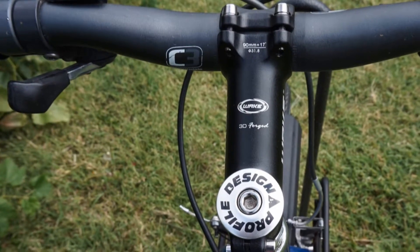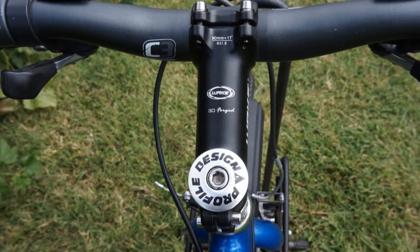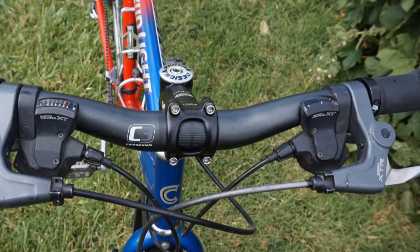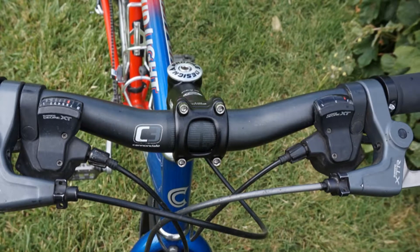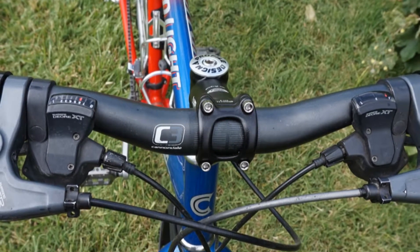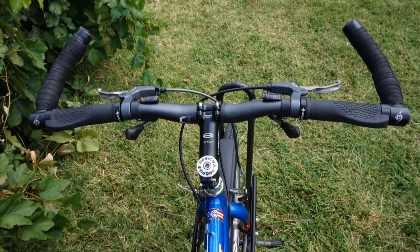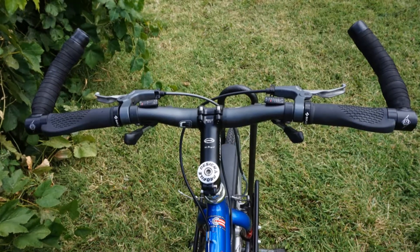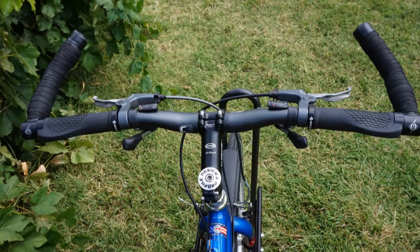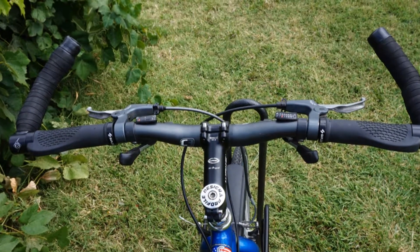The original handlebars were pretty cheesy with grip shifters. I replaced those with a Profile Design stem adapter and a Waka stem. I got some Cannondale handlebars at my local bicycle collective and I put the XT shifters 8-speed and the XTR brakes on the bike. The handlebar grips are just generic lock-ons from Amazon — they run 8 to 12 dollars depending on which ones you get. And the bar ends are Origin 8.